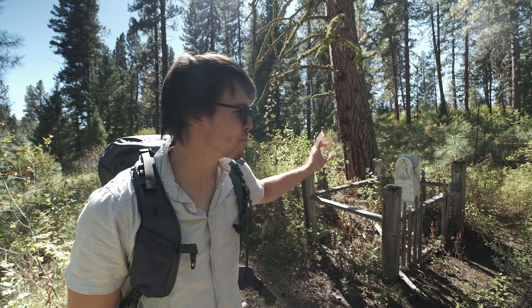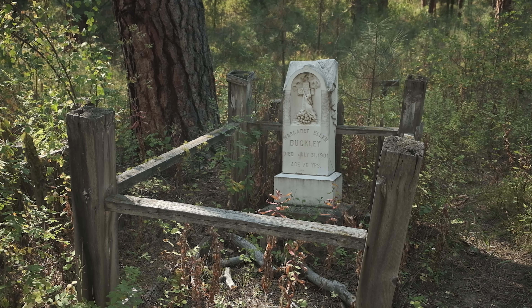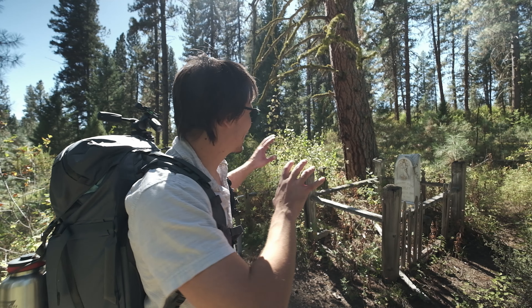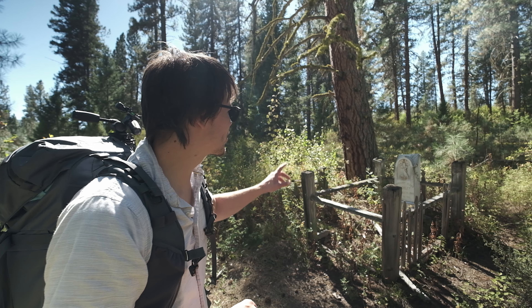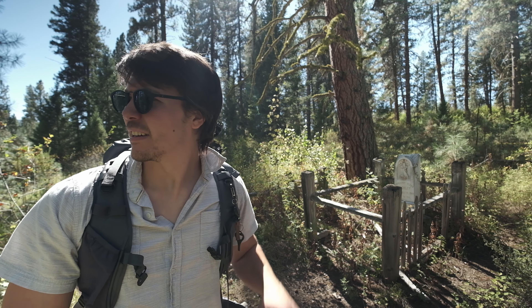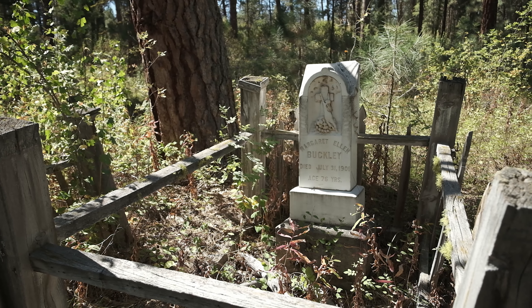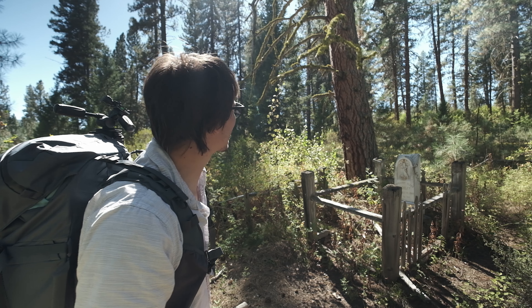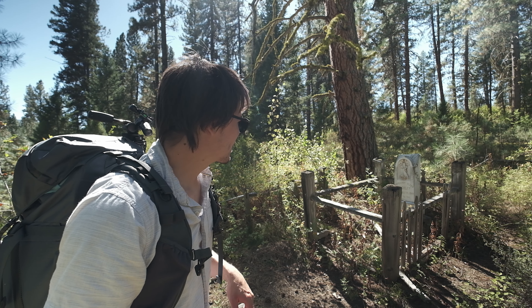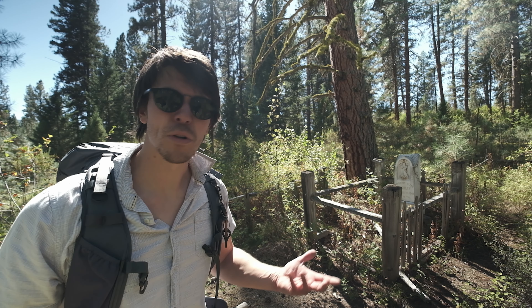This is the headstone of Margaret Ellen Buckley — she was 76 years old when she passed away in 1901. I love the placement of the big tree and the carving on the headstone. This is the subject for my first photo in the triptych. When I passed here earlier the light was hitting it in a much nicer way, but now it's almost entirely in shadow, which should work pretty well for black and white.